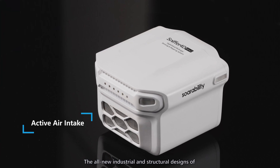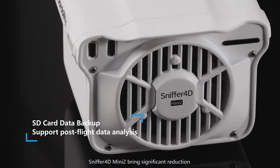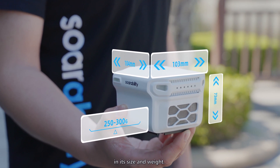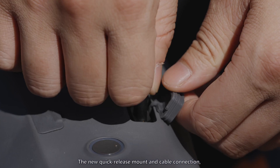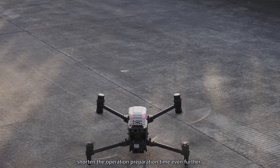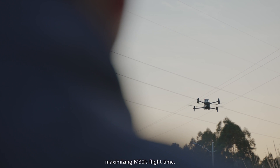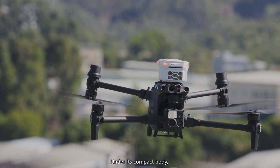The all-new industrial and structural designs of Sniffer 4D Mini 2 bring significant reduction in its size and weight. The new quick-release mount and cable connection shorten the operation preparation time even further, maximizing M30's flight time.